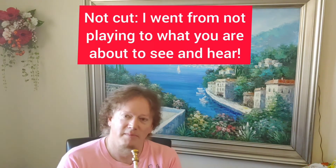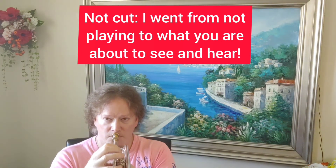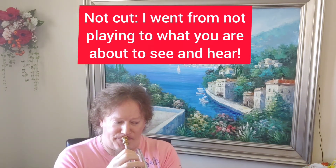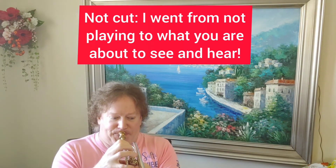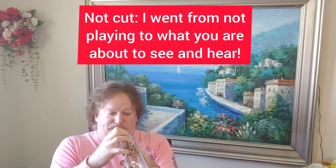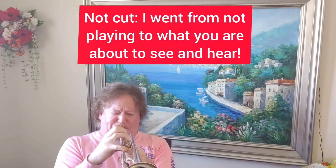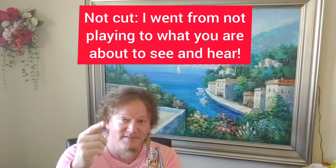Let me do that double C one more time, a little bit better. Every trumpet player has an excuse before or after they play a high note — before: I haven't warmed up; after: I've played three hours so I've already shot my chops. But here we go, let's give it a shot. [plays trumpet] There — now that's better.